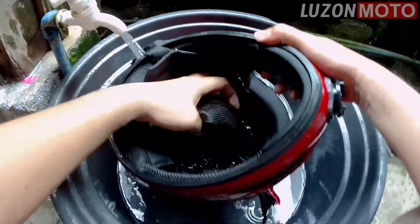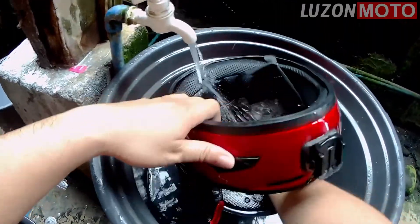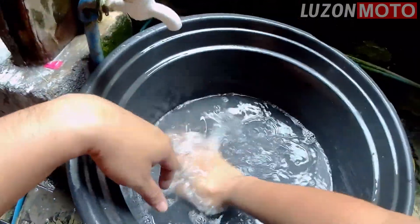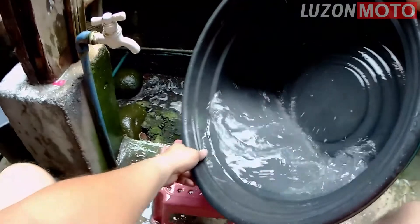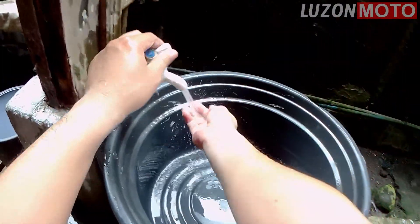Dahil kanina, damlawan mo. Minto ka lang kung wala nang sabi mo. Or yung shampoo — lalaman mo rin yan kung wala na itong bula-bula, or yung tubig niya.